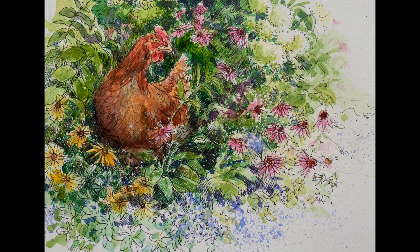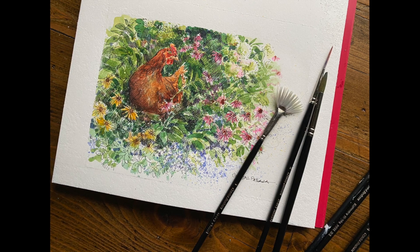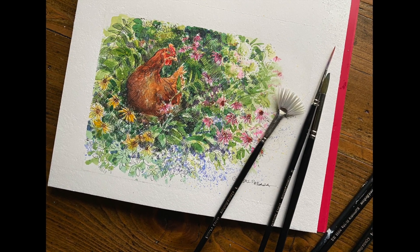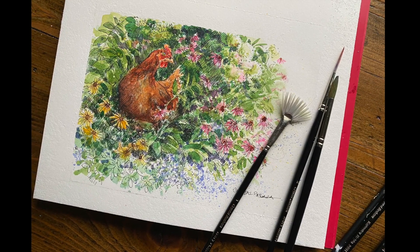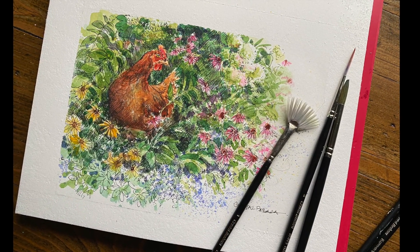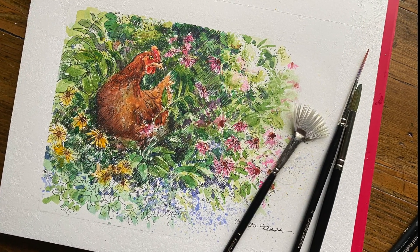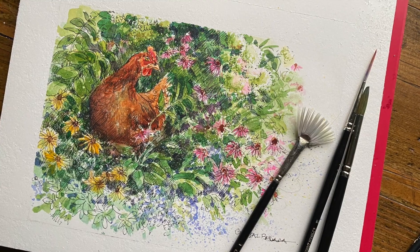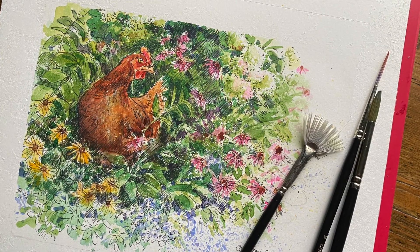Here is our final Country Chicken painting, and as you can see, in the upper right hydrangeas I added a little blush of permanent rose because I felt like they were getting lost in the background a little bit. I hope you enjoyed this fun little tutorial, and remember that all of these techniques are transferable to any subject matter. So have fun, explore, be brave, and happy painting.